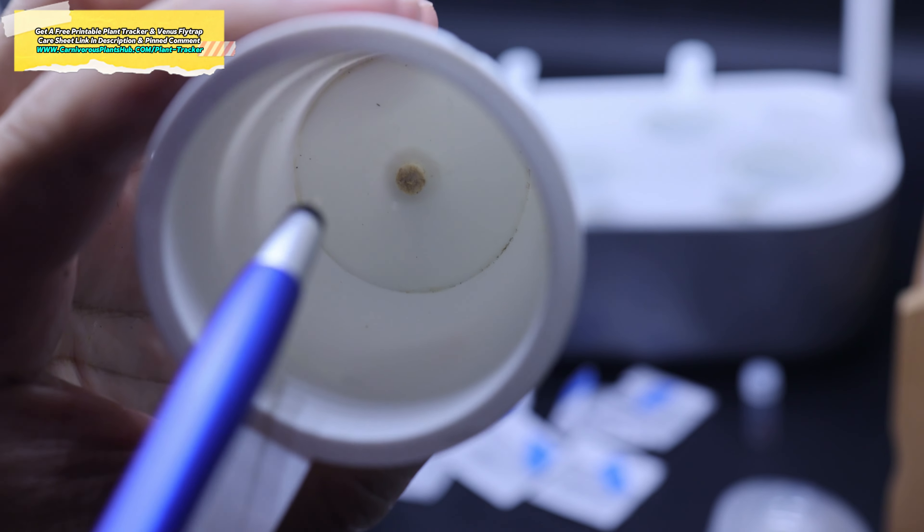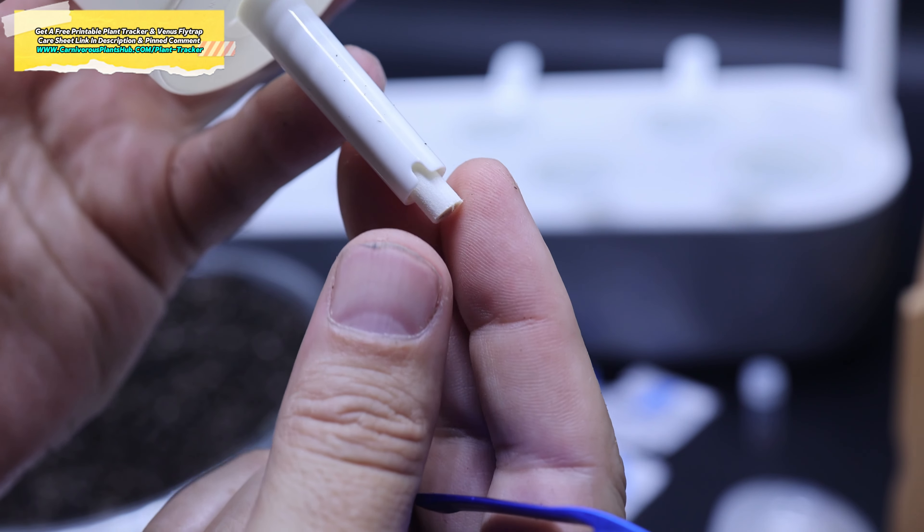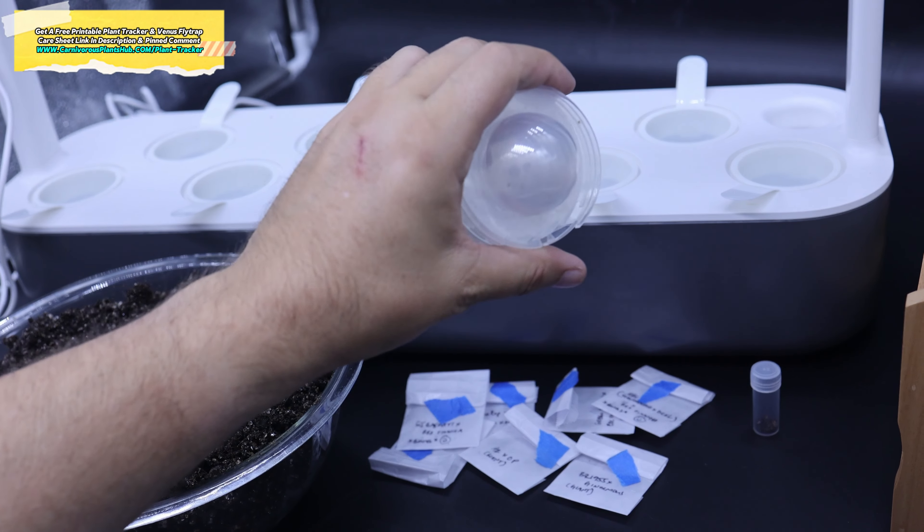As you can see I've already put the seeds in these test tubes — it's really just a waiting game now. I'm also bringing you a huge update on my water germinated seeds, so make sure to stick around to the end of the video so you don't miss that.